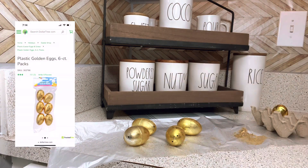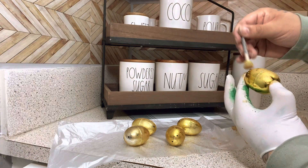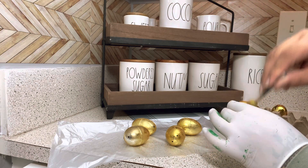I picked up a pack of these gold eggs from the Dollar Tree. They were a little too gold for me, so I grabbed two different types of gold paint that I had on hand and started dabbing that on.